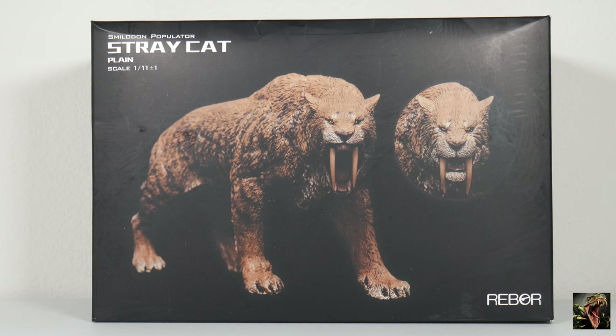Smilodon — referred to as saber-toothed cats, that's the whole family — were called saber-toothed tigers even though they're not even closely related to tigers at all. They were from a subgenus called Macarodonts, and they were built — especially Populator — a whole lot more husky than any cat we know today, including lions and tigers.